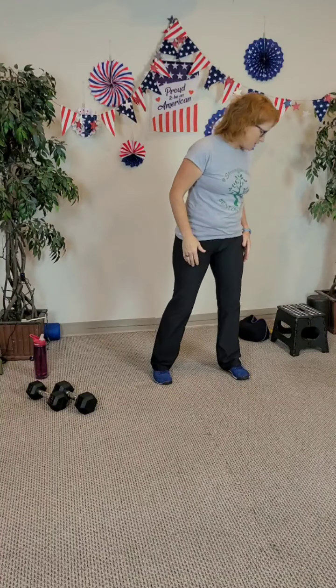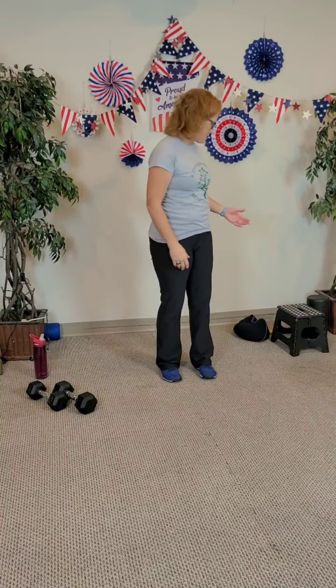Good morning, everybody! Welcome — give yourself the opportunity to make sure you have all your stuff in your space so that you're ready to go. You'll need weights, step bands, and a sand belt.